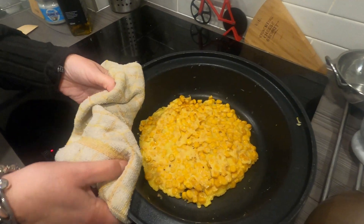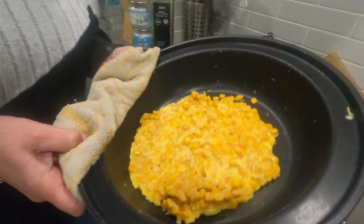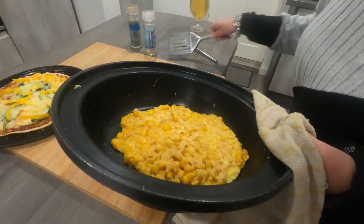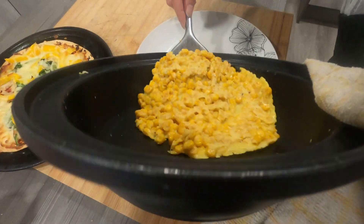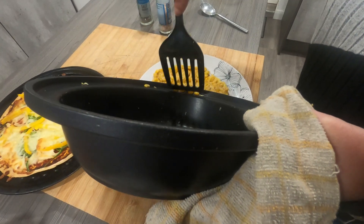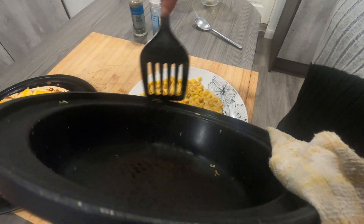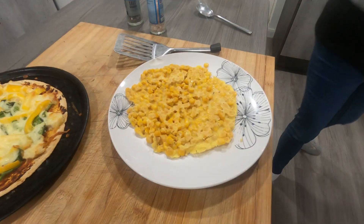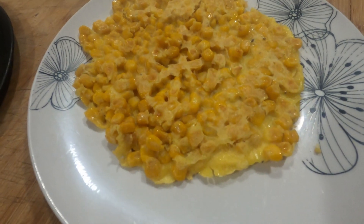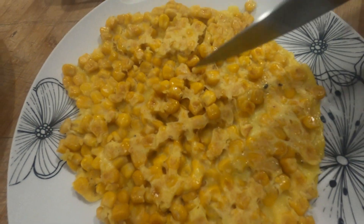Right, so that's it done. You can see it's all come together as one. I'm just going to take it over to the plate and put it on there — careful with those sweet creamy bits so we don't lose any. Just a lovely little snack.